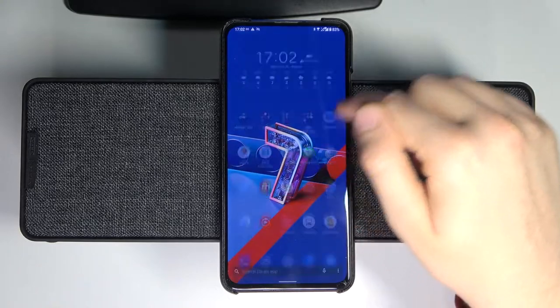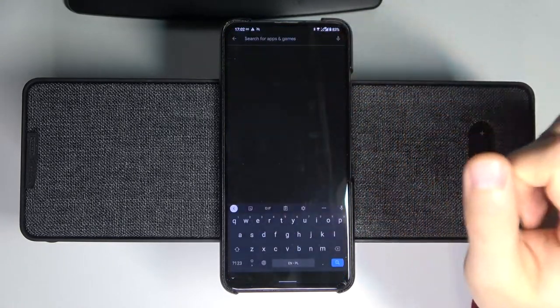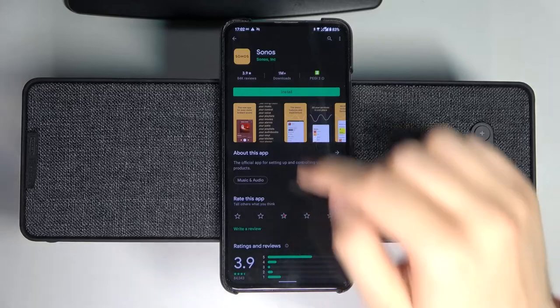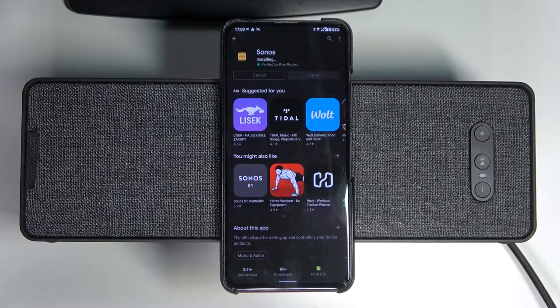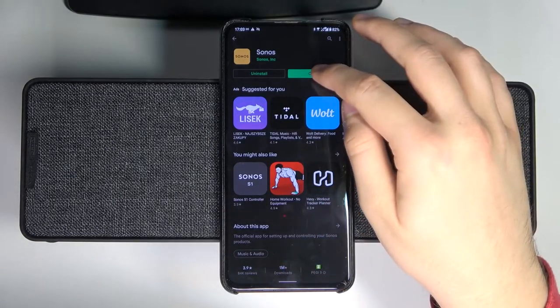After that, go to the Play Store or App Store, tap on the search bar, and type Sonos. You have to get this application — you will find it on the Play Store and on the App Store. The installation process might be a little bit different between these two devices, but the application itself looks the same.